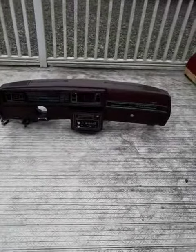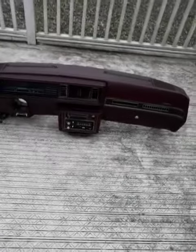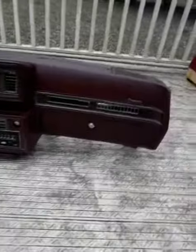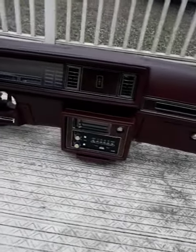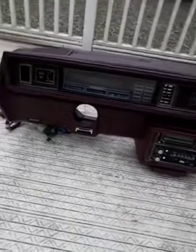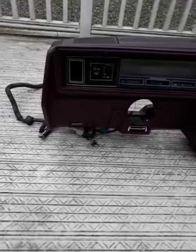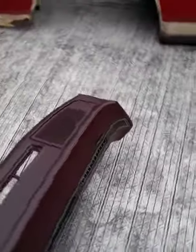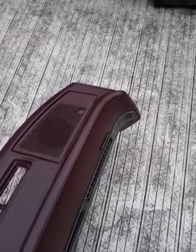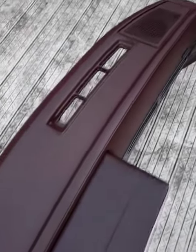Here's another dash for a Cutlass. A lot of guys have been asking me for Cutlass dashes, so I pulled a couple out. This one is in perfect condition. I actually did not refurbish this one because it was already crack-free. The dash did not have any cracks — perfect condition.